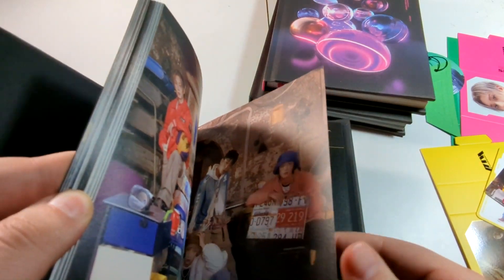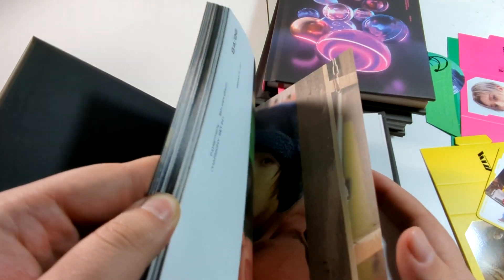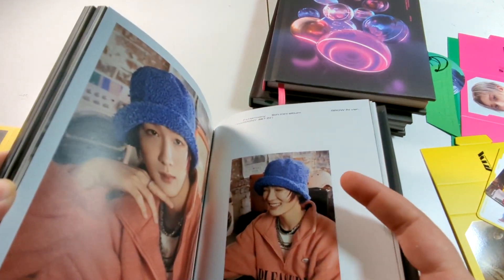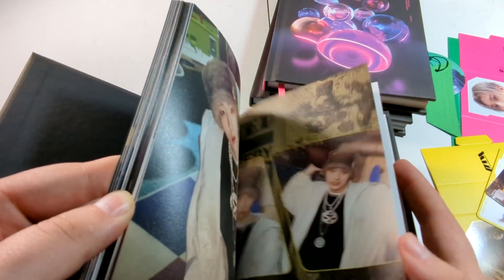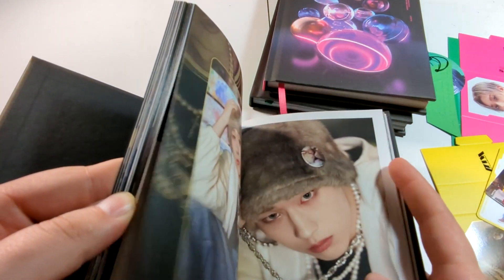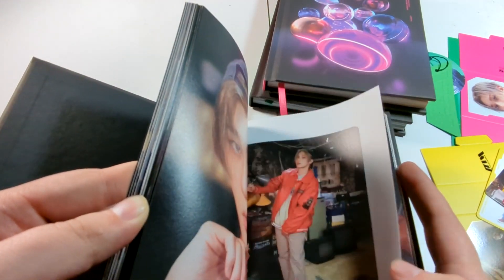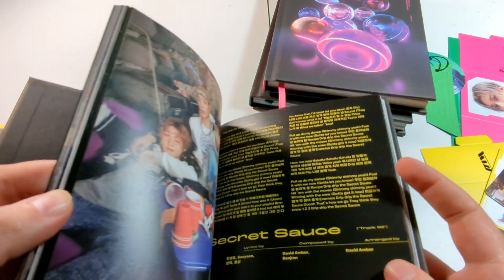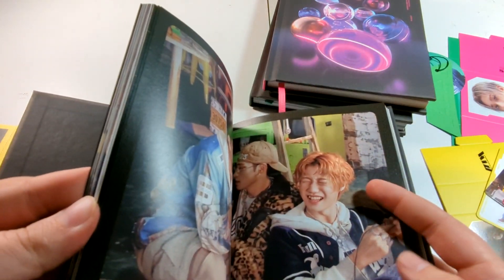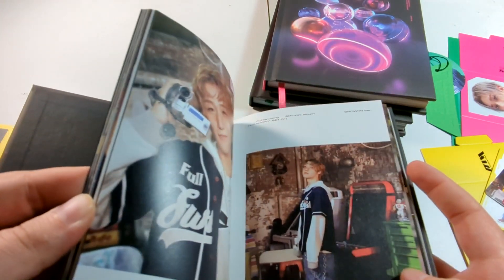Trying to go through this photobook the best I can without breaking the spine. I think this is definitely my favorite photobook of the three. Do be careful though — like I said, with opening these things wide, you will mess the spine up. It's the only bad thing about these book packagings, that you sometimes will never be able to close them again if you open them too much.